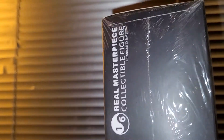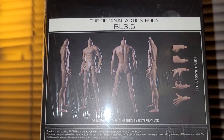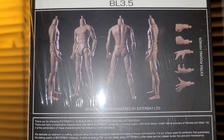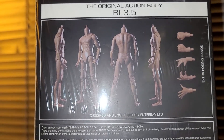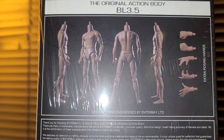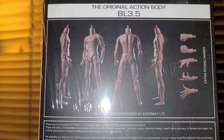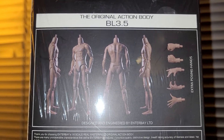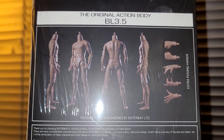Here we have the packaging — very surprised to find this one still sealed in the box. Right here: 1/6 scale real masterpiece collectible figures produced by Enterbay. Enterbay is actually a very well-known company. A lot of 1/6 scale reviewers don't cover Enterbay products and probably don't know what they produce, because everybody only talks about Hot Toys. Enterbay does a lot of Bruce Lee figures, and also sports icons like LeBron James, Kobe Bryant, and Michael Jordan.